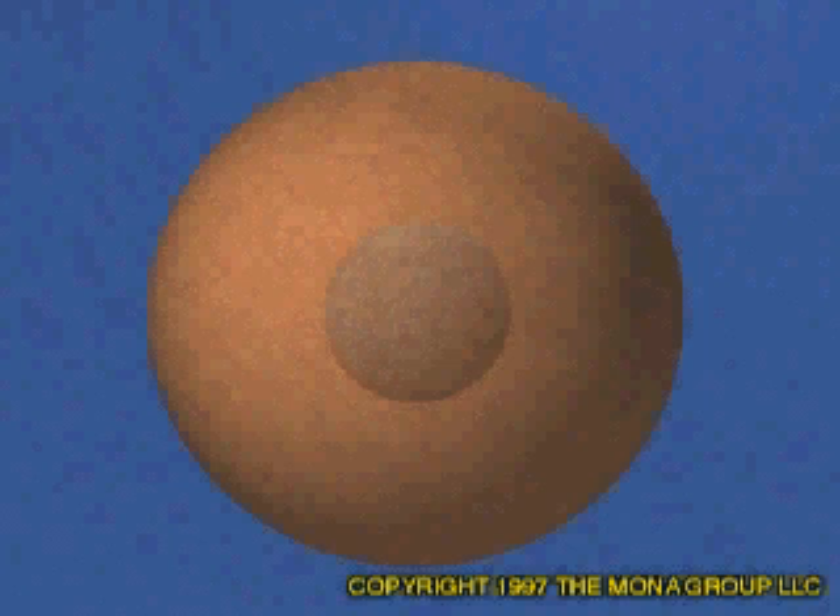Let's dive into this animal cell and see how mitosis works. We pass through the plasma membrane, revealing the nuclear envelope with its pores. There are two centrosomes to the right of the nucleus and a nucleolus within it.